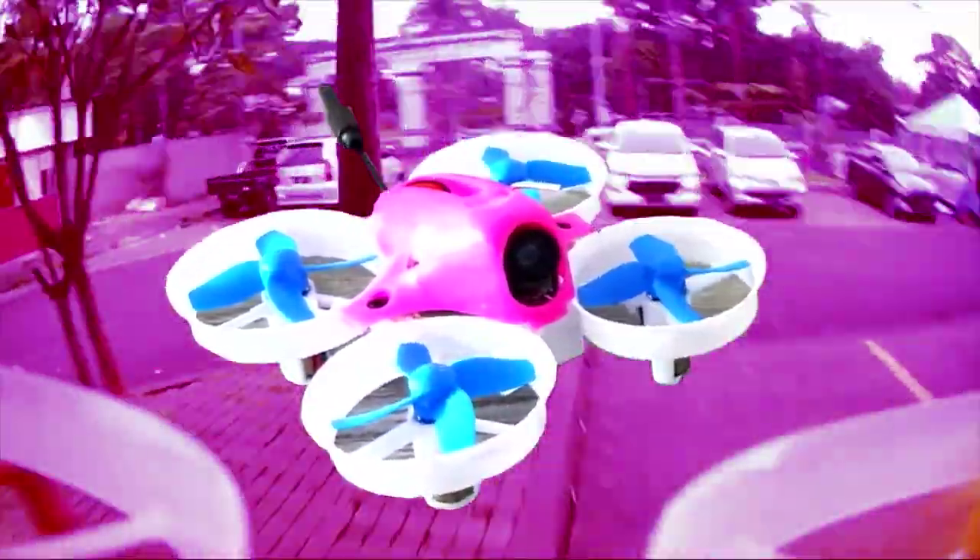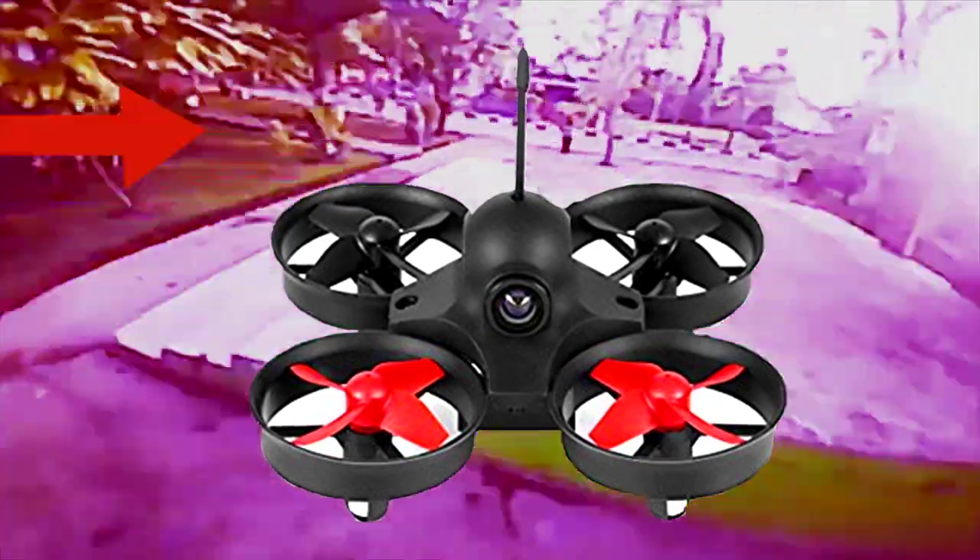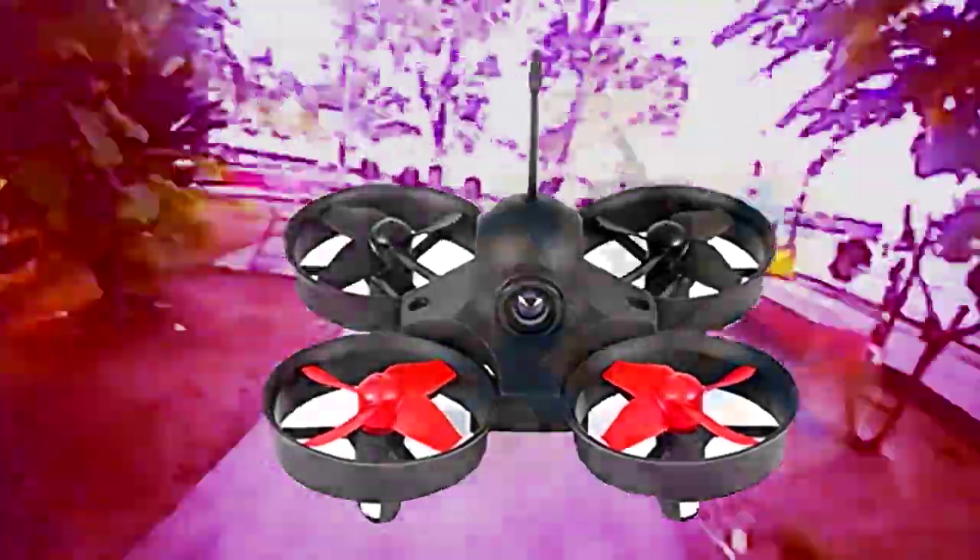On my next video, we'll be upgrading this toy grade drone into an FPV drone — the cheapest Tiny Whoop that you can customize. If you like the video, hit that like button, and if you're interested in my channel, please do subscribe. See you next time right here on Online Product Reviews Manila.